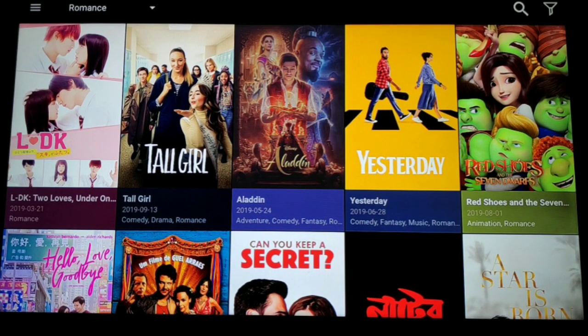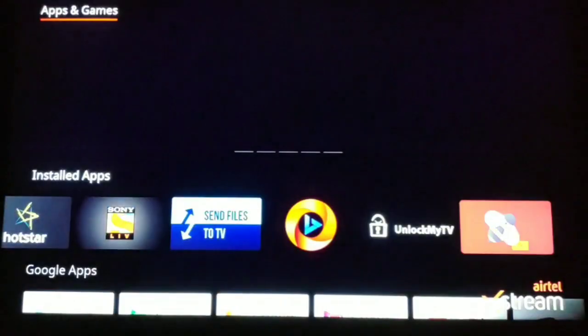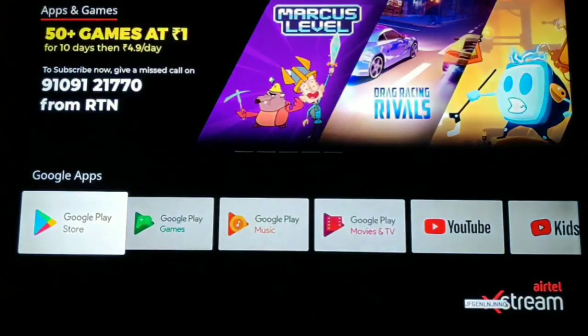Along with this, if you install OreoTV, then you also get live television, wherein you can watch live soccer, live cricket, or anything you want.